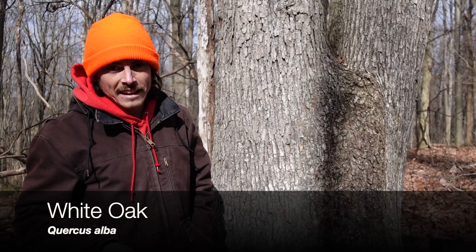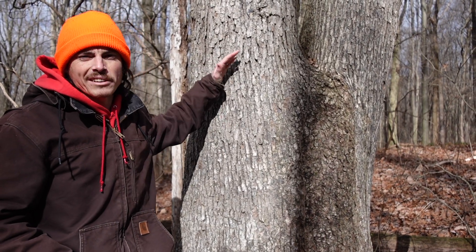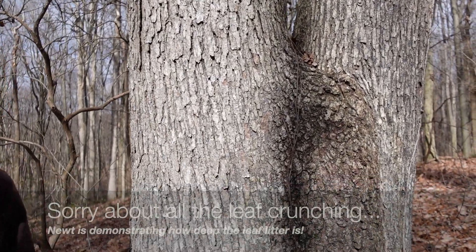Quercus alba is really easy to identify. It's called white oak — it has this very light colored bark, more of a newspaper gray sort of color, but the wood is a lot lighter in color. That's where the name white oak comes from.